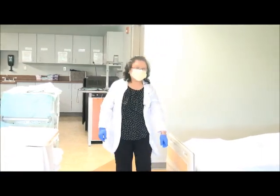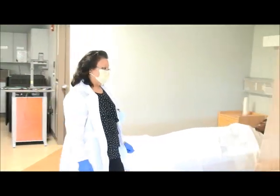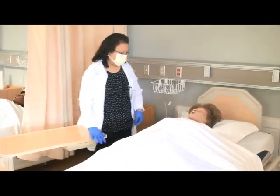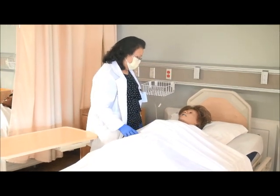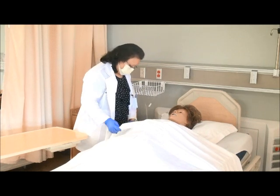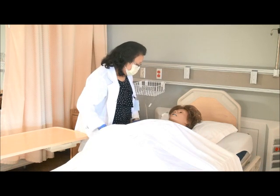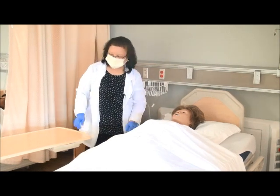First, I'm going to knock and enter. Good morning, my name is Bella. I'm your CNA today. What is your name? Ms. Jones. Hi Ms. Jones, I'm here to assist you to use a bedpan. But before we do that, I'm going to give you a call bell so you can call for help if you need anything while I'm washing my hands and gathering my supplies. Okay, I will be back.